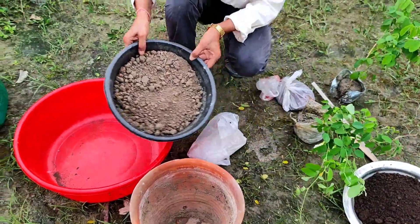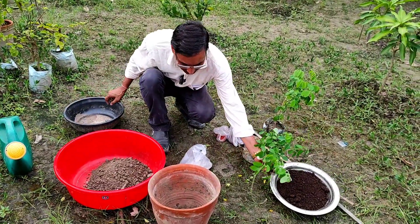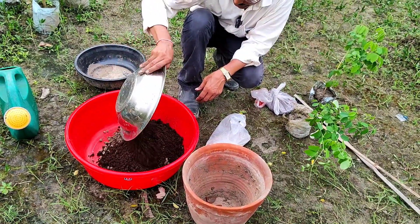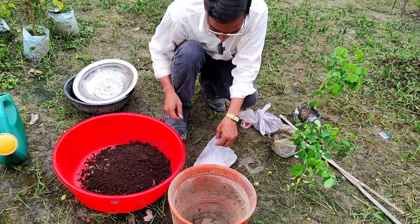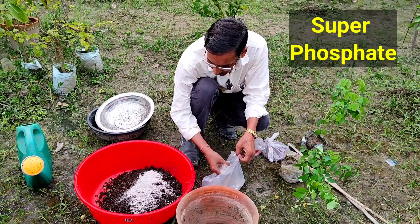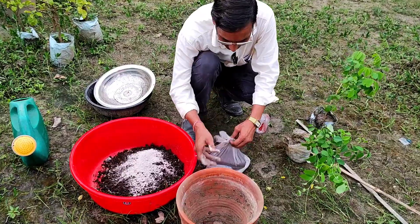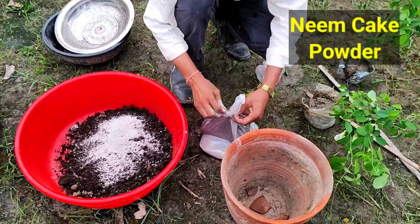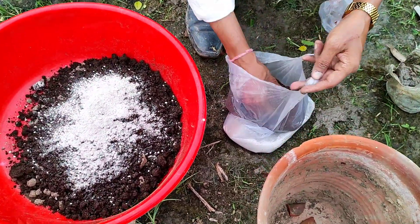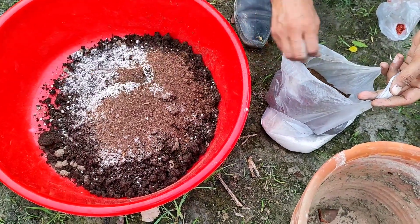For the soil mixture, take 60% garden soil — whatever garden soil you have — and mix around 40% compost, either vermicompost or cow dung compost. Add a little superphosphate so the soil is very good; it contains lots of phosphorus for proper rooting. Also add a little neem cake powder to control nematodes and provide micronutrients — this is very important.